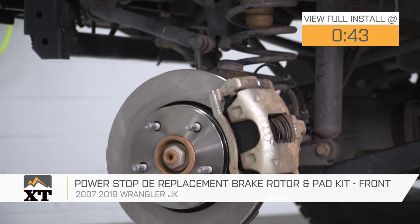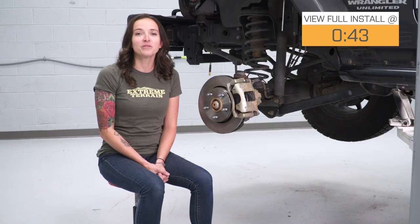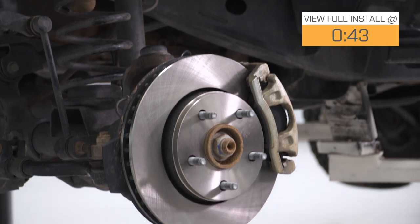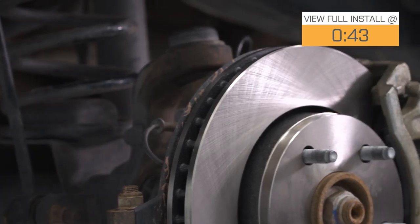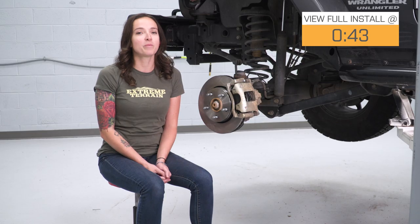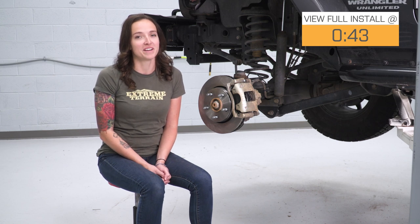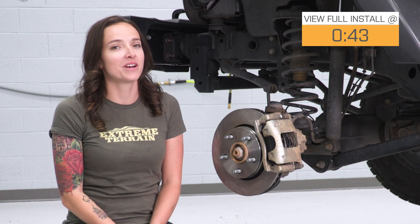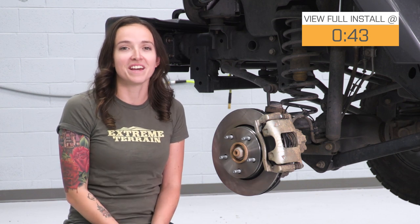This full front brake kit is a direct upgrade to your OEM and includes brake pads and rotors. It features non-directional vented iron rotors as well as ceramic compound pads for maximum braking performance with minimal noise and dust. Coming in at around $80, if it's time to do the brakes on your Jeep, this is a budget-friendly way to get it done.